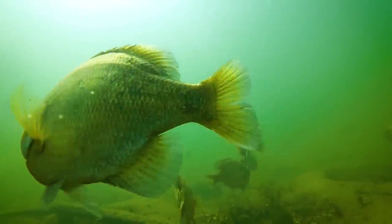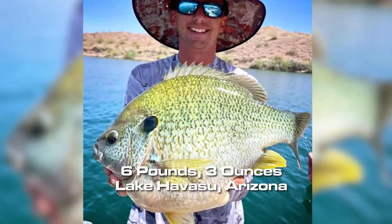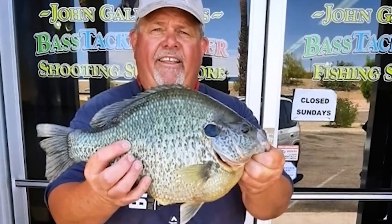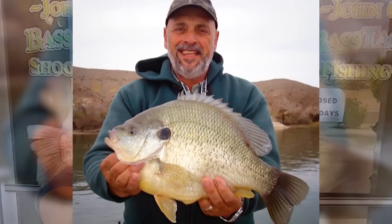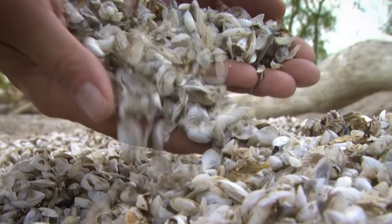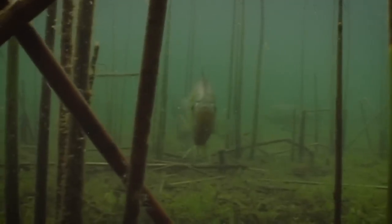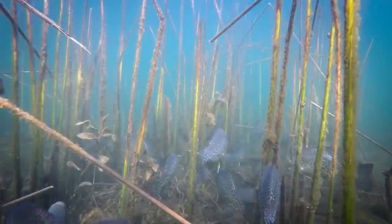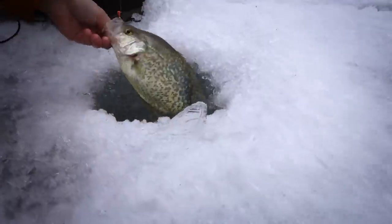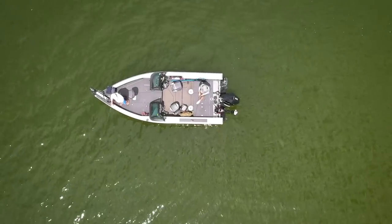In some regions, panfish grow very large. At Lake Havasu in Arizona, the world record shellcracker or redear sunfish has been broken again, weighing six pounds three ounces — the old record was five pounds seven ounces. These fish started growing to monstrous sizes after the invasive zebra mussel got into the lake. Most people tend to target panfish in spring when they're concentrated shallow or in winter, but summer is a great time to target them too.